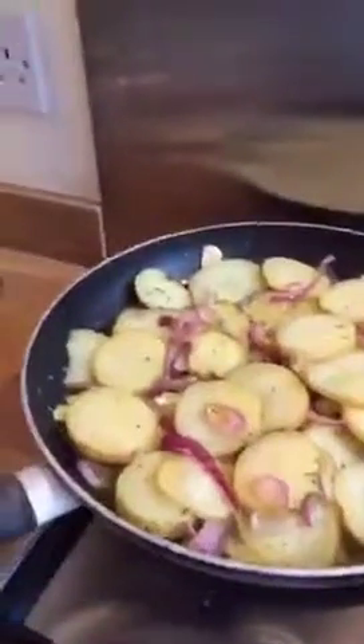Put about 50 grams of butter and two tablespoons of olive oil into a frying pan on a low heat and let it melt. Then put in the red onions. After about five to ten minutes the red onions will start to soften and go a tiny bit brown.